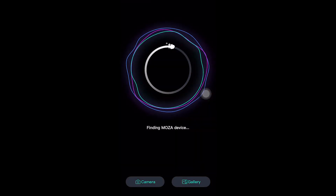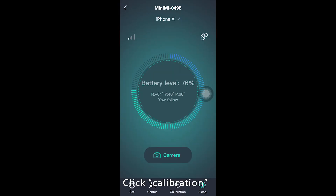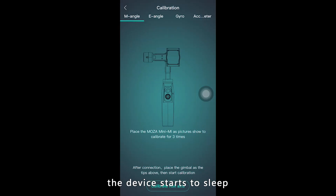Turn the MiniMe on and connect to the app. Click Calibration. The gimbal will go into sleep mode for you to calibrate each axis.